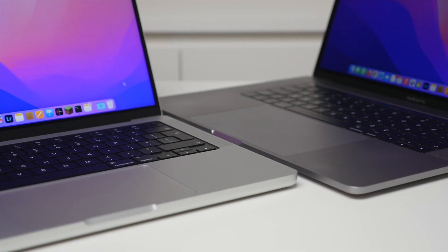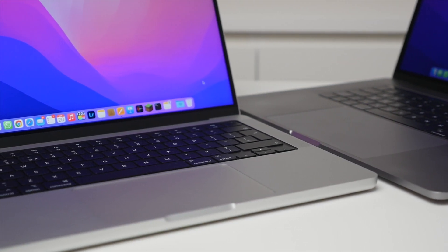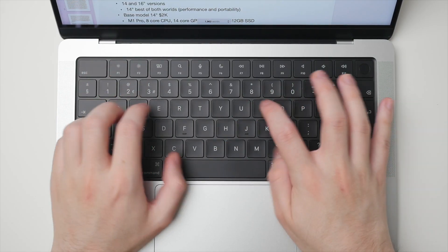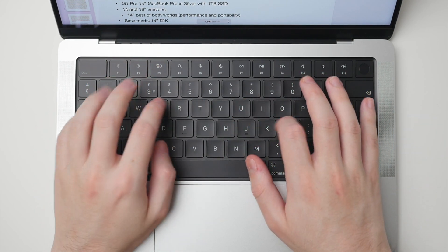Thankfully, the M1 Pro MacBook Pro went back to a reliable scissor switch mechanism and is truly better than ever. There is much more key travel, keys are stable, and crucially they are reliable. Overall, these new keyboards provide a truly excellent typing experience.